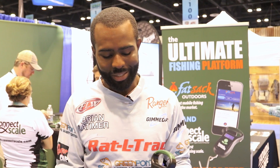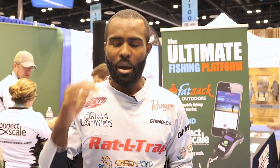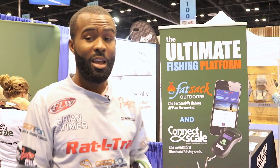It's super easy to use. You can see it's nice and compact — doesn't take up a lot of room in my boat. It's the best thing I've used on tour. I save a lot of time. I'm not worried about what fish is the biggest fish or which one is the smallest one. All I have to do is go in here and see which fish I need to cull out. It makes the day go by a lot faster. ConnectScale, Fatsack Outdoors — make sure you download the app. You don't want to fish another tournament without that app.